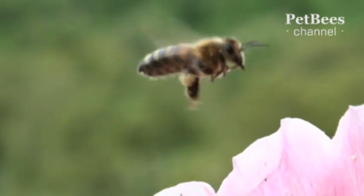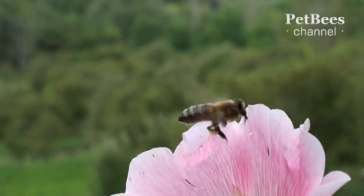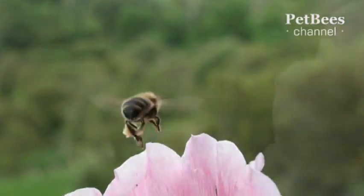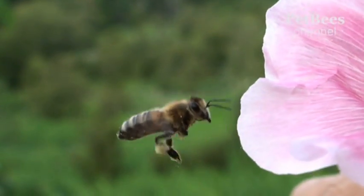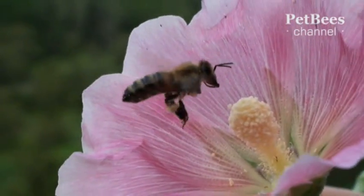She performs these motions so quickly that they are hard to follow. In a sequence of continuously repeated leg movements, the resulting pollen pellets grow in size but do not fall off, thanks to the special hairs on the bee's legs that serve as some kind of a pollen basket.